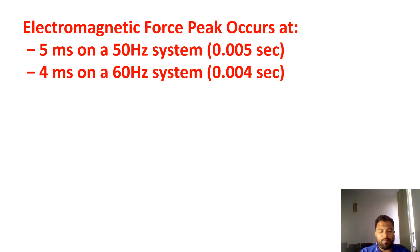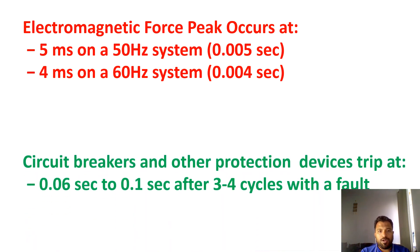Let us see for how many seconds this electromagnetic force is developed. For 50 Hz frequency, it is 5 milliseconds — that is 0.005 seconds. For 60 Hz frequency, it is 0.004 seconds. Our circuit breakers will operate at 0.06 to 0.1 seconds. So the force is developed at 0.005 seconds, but the breaker only starts protection at 0.06 to 0.1 seconds. This is the reason we require cable cleats to protect against short circuit currents.